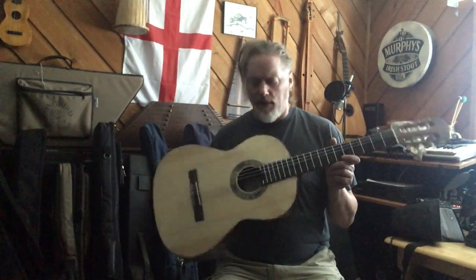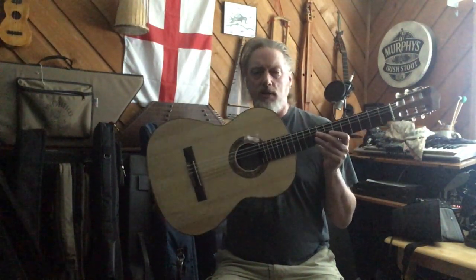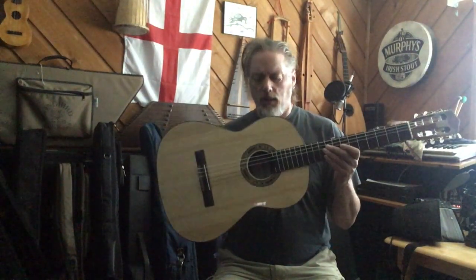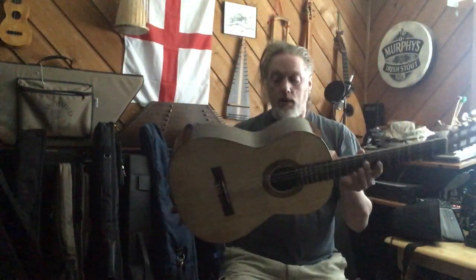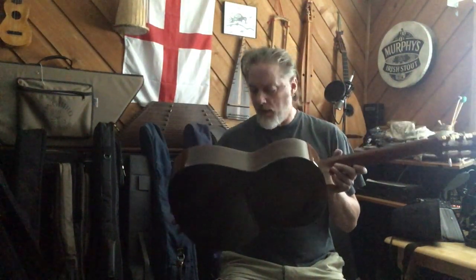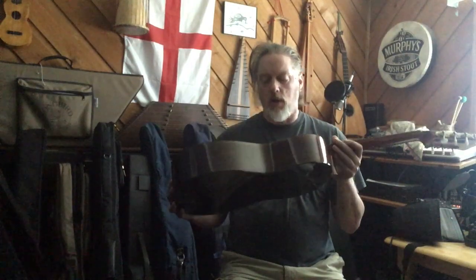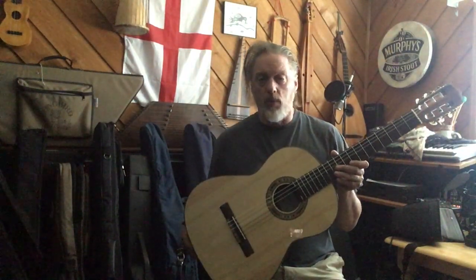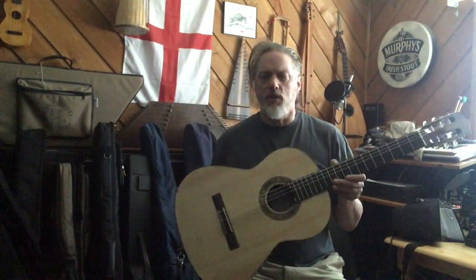This is a Rosa Moreno, and it's a thinner profile flamenco guitar. You probably won't see it in this light, but there are tap plates on both sides - clear tap plates. It has a solid spruce top with rosewood, so it's a negra. Negra flamenco guitars usually have rosewood or a dark wood, and then there are the blanca which come with cypress or really light wood, like the Cordoba f7 I showed you a few videos back.